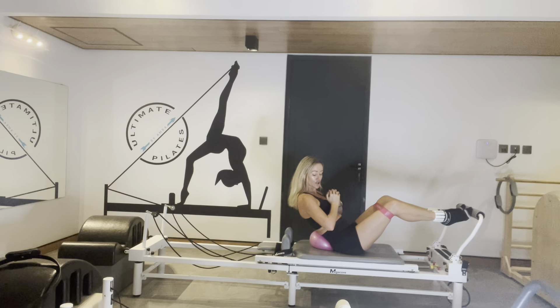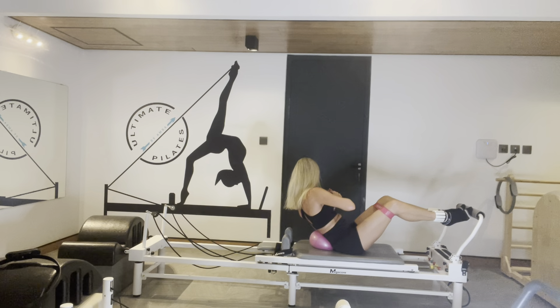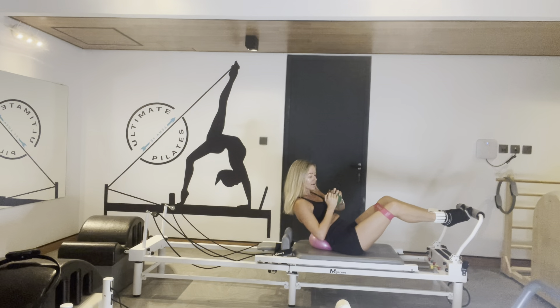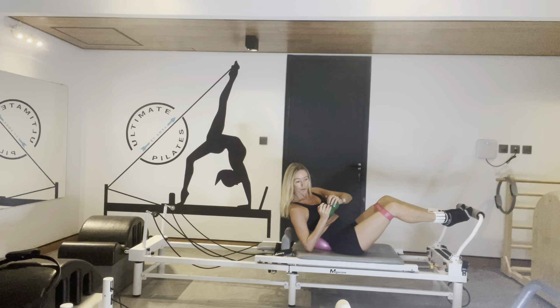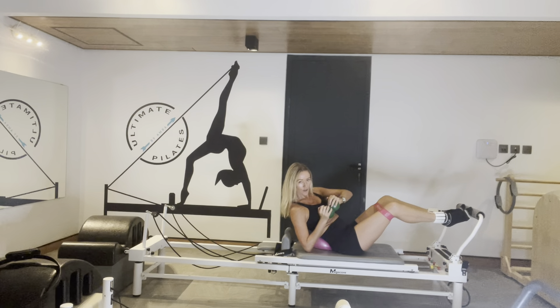Bring the weights to your chest guys. Twist your elbow down to the carriage — left and right. Squeeze those balls tight, keep them in line with your chest. Bring out the waistband, keep this still. Use that good breath going through your nose. Squeeze it in.